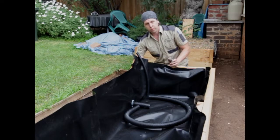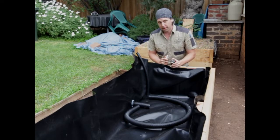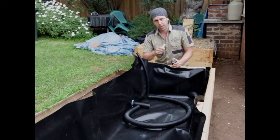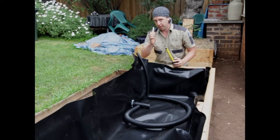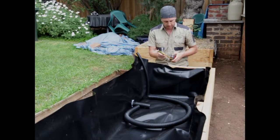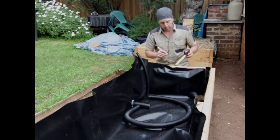Next, we can go through and mark the level we're going to fill to with the screenings. This is a 40cm bed, so we want 25cm of soil and about 15cm of screenings in the base. Hopefully you've calculated that out already and placed your order with your landscape supplier. I'm going to mark the soil level from the top, which gives us our screening level from the bottom.